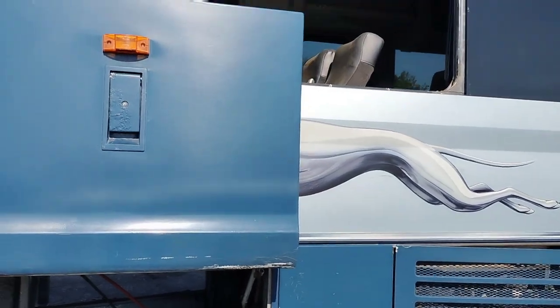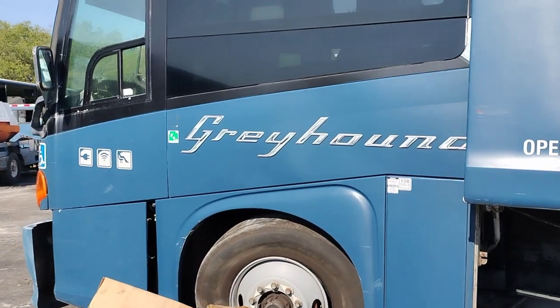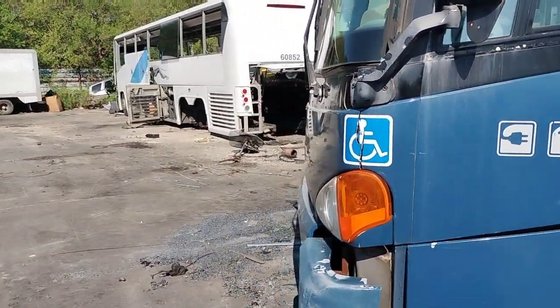This is one of the Greyhound buses we're going to be working on today. Probably won't show a lot but we got to try to get this bus done today.